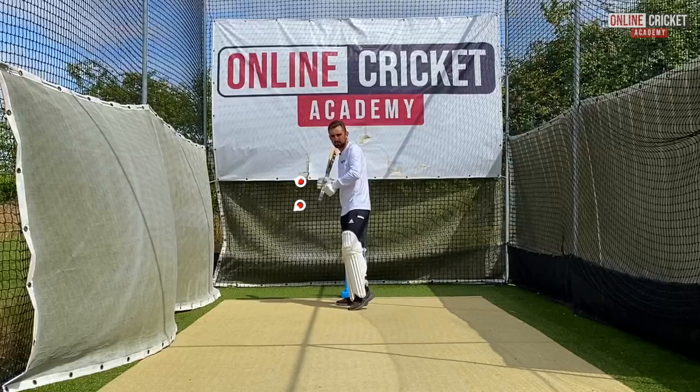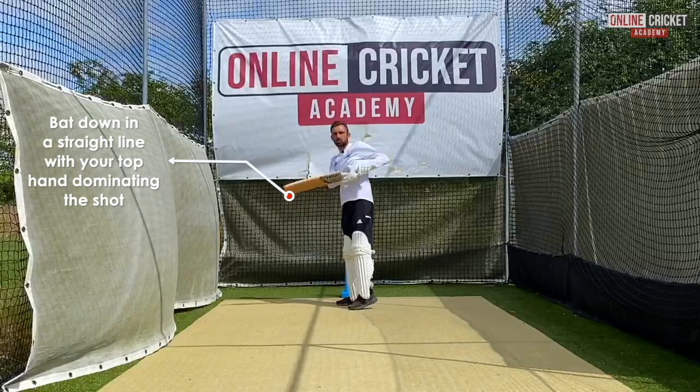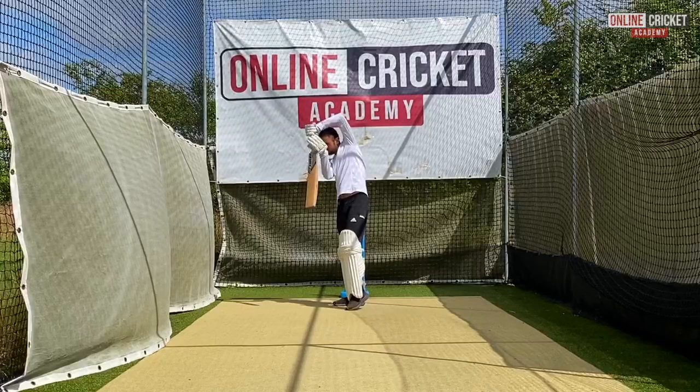So we've made that movement back and across, our hands have got nice and high so we can stay on top of the bounce, and then from there we get the bat back down in a straight line with the top hand dominating the shot. It's important that we don't try and finish with a flourish — we're just holding this position as it's more of a punch.